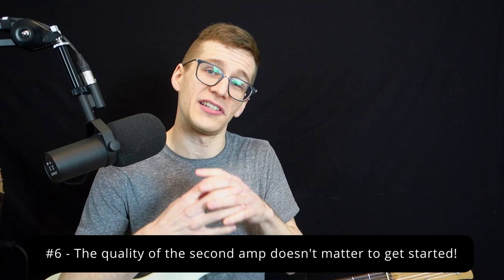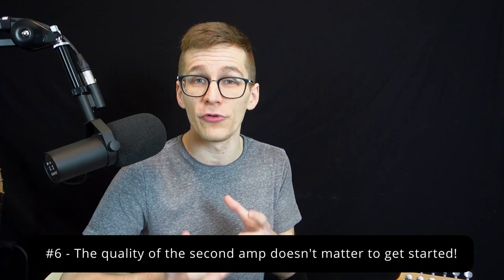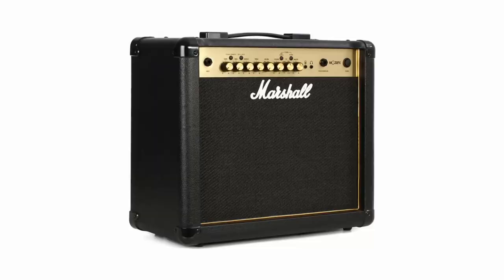Number six: the quality of the second amp doesn't matter. Stereo is gonna be a big improvement on your setup. When I first did it, my second amp was just a cheap Marshall solid state I bought for a few hundred dollars — not a real tube amp, super expensive. But the fact that you're now playing in stereo is such a big improvement. So if you don't have a big budget, you don't need expensive amps to have a great stereo setup — cheap amps will give you the same effect.